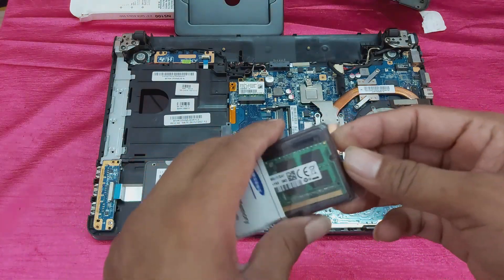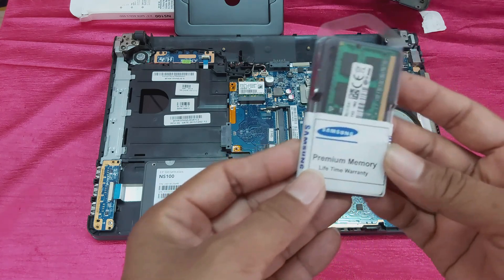This is the new RAM — Samsung. This is the new RAM to install.